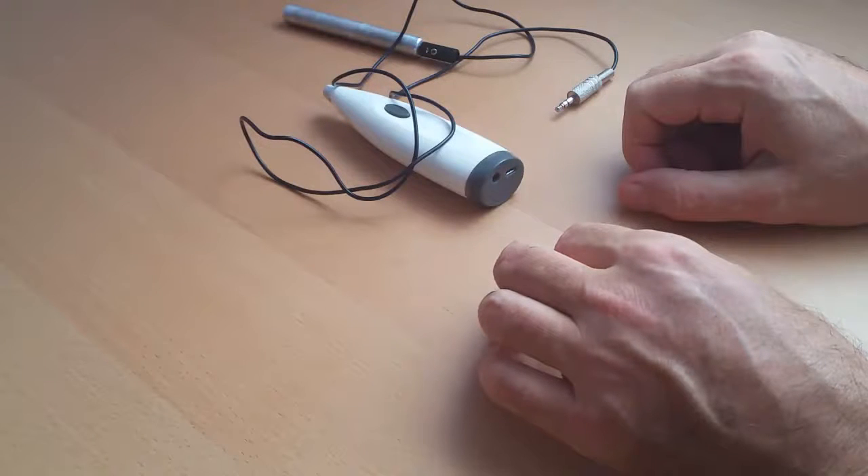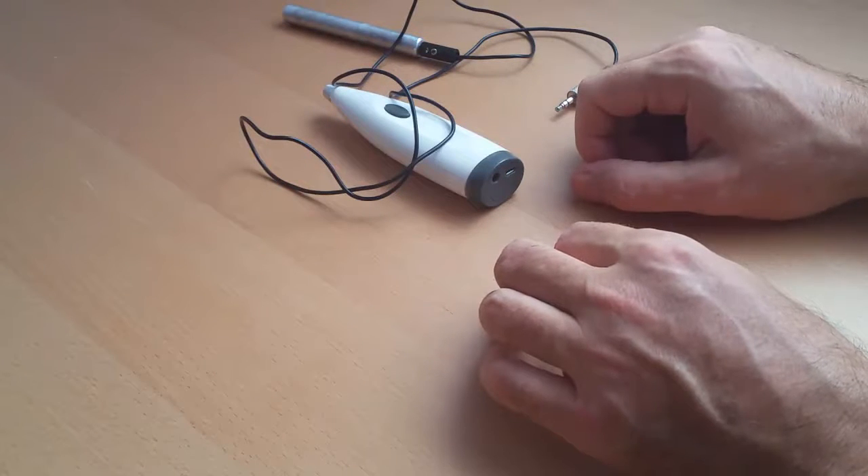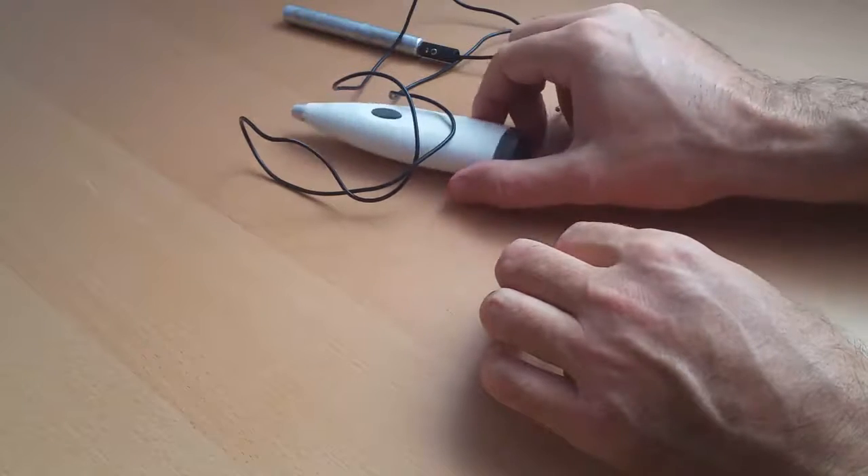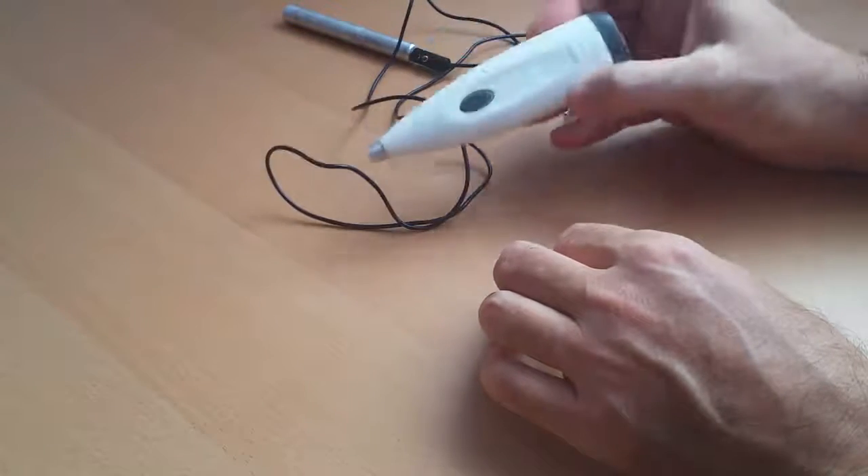Biopulse Pro can work with or without software. In this video we will explain how to work without software, just in the device mode. The device mode has two functions: automated testing and automated treatment, and the second function is color pen.